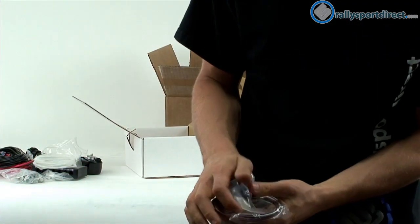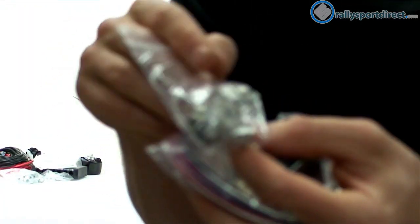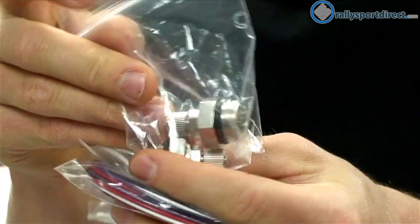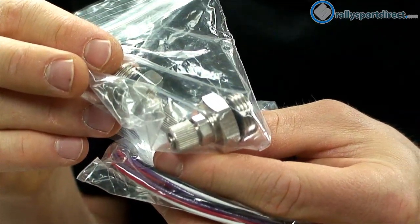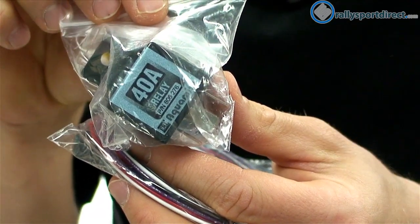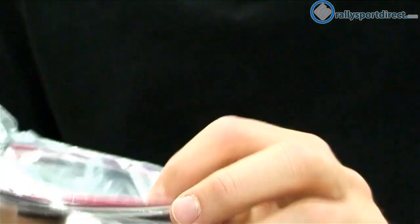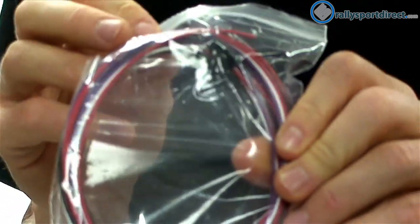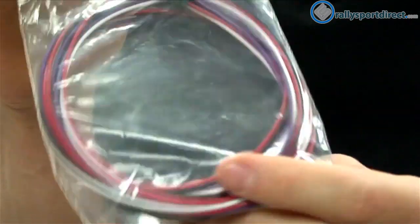And then the last components of the kit: some more very high quality fittings that they include, our relay — looks like it's a 40 amp — and then this is going to be our power, ground, and light switch connections. This is going to plug into the control unit of course.